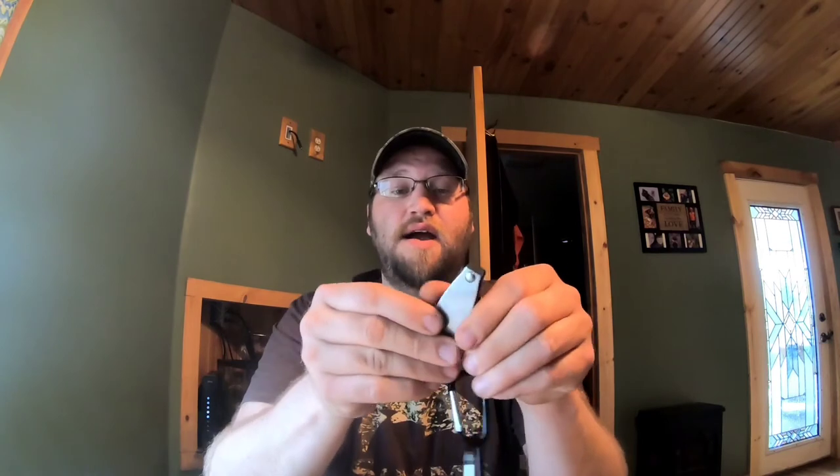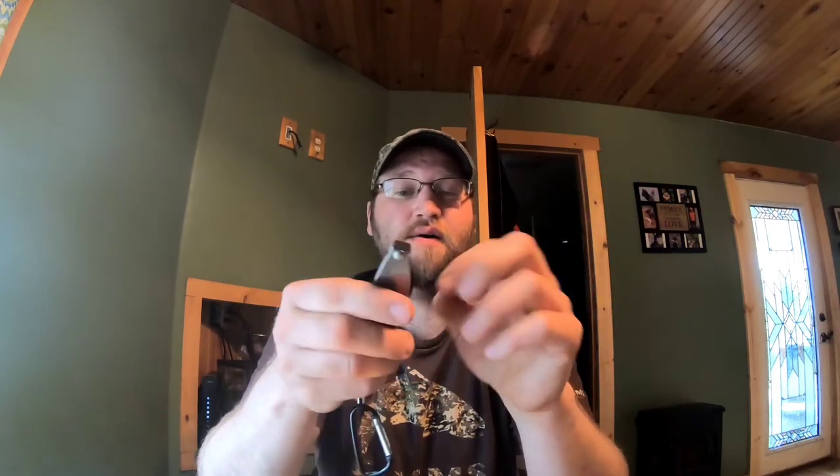Another thing that is a must for me is a little pair of fingernail clippers. They don't have to be expensive - they make thousands of different kinds and they all work. I have them tied to a carabiner so I can hook them right through my vest whenever I need them. I can either unclip them or just snip my line since the line is usually right in front of you.